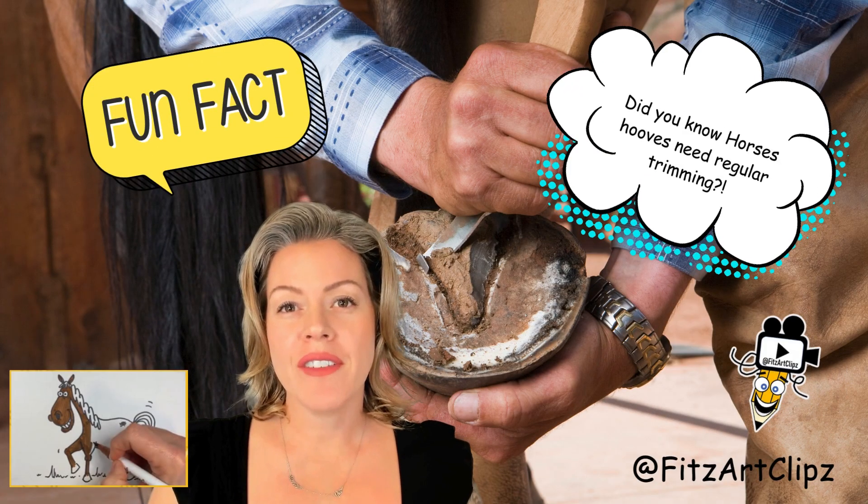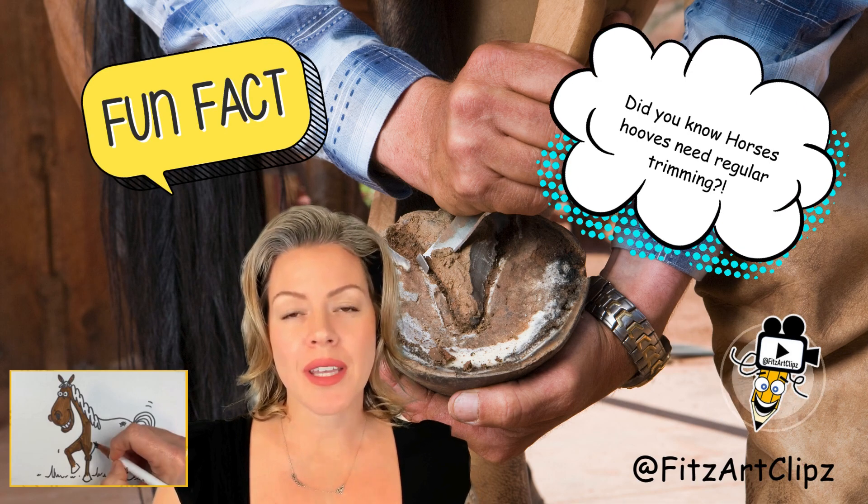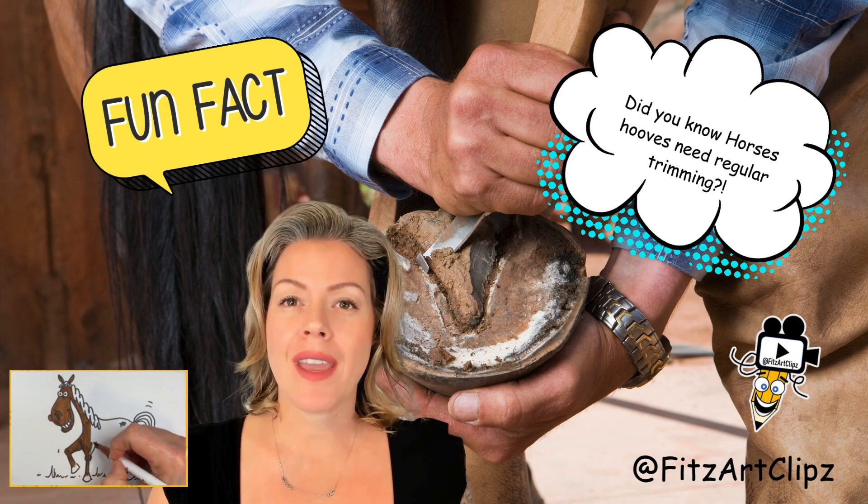A horse's hoof is a lot like a fingernail. It grows very quickly and it needs a lot of trimming and regular maintenance.